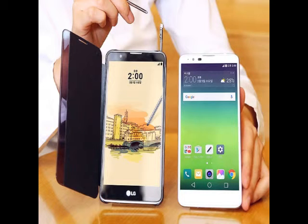The Android 6.0 Marshmallow-based LG Stylus 2 is backed by a 3000mAh battery and supports LTE, 3G, and 2G connectivity options. Other connectivity options include WiFi 802.11b/g/n, Bluetooth 4.1, and micro-USB. It measures 155 x 79.6 x 7.4mm and weighs 145 grams.